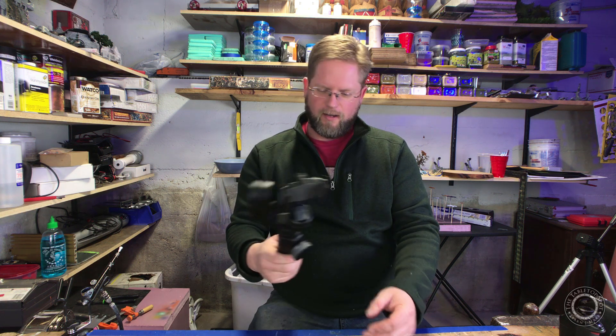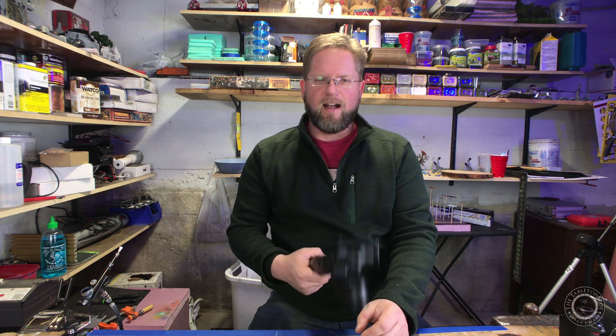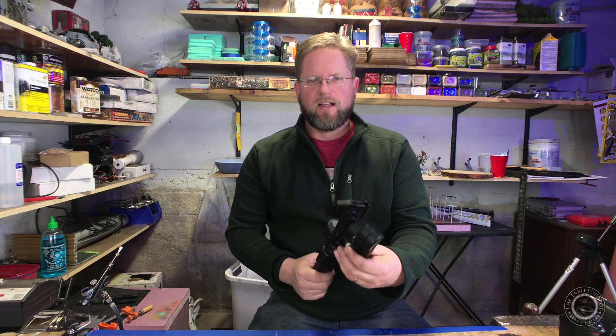So I thought, alright, let's get on the internet and see what other people can do. And what they do is go get a bunch of washers and zip tie them to the end. I didn't like that at all, so I made something different. And if Moment or Joby ever sees this video, maybe you can take an idea out of this to make a new counterweight.